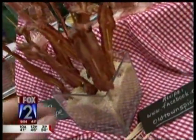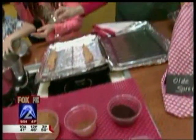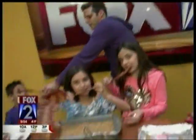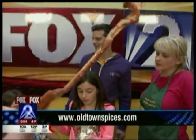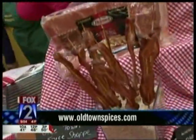You guys want to try one? You can also add ancho chili, ghost pepper, or cinnamon — you can mix up your ingredients. Candy bacon on a stick from the Old Town Spice Shop. Recipe on our website. You're going to put something on a stick? Bacon — might as well be bacon.